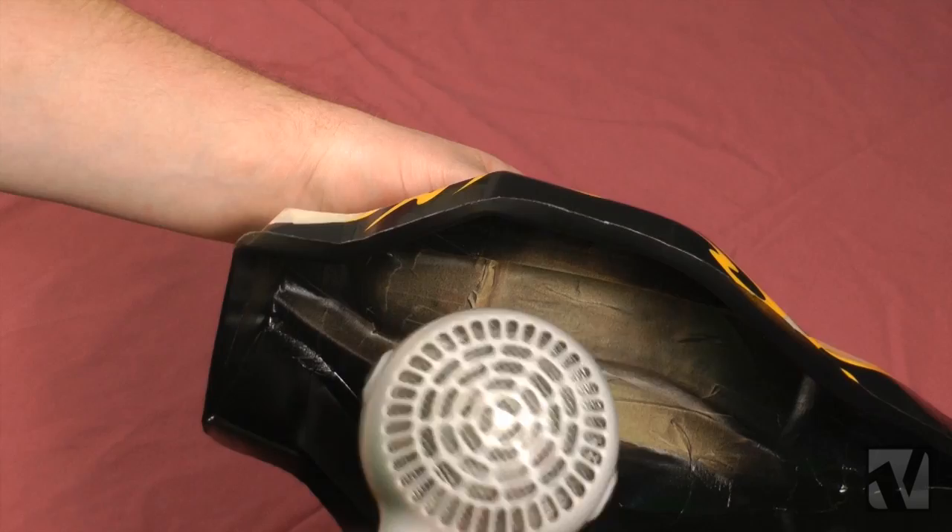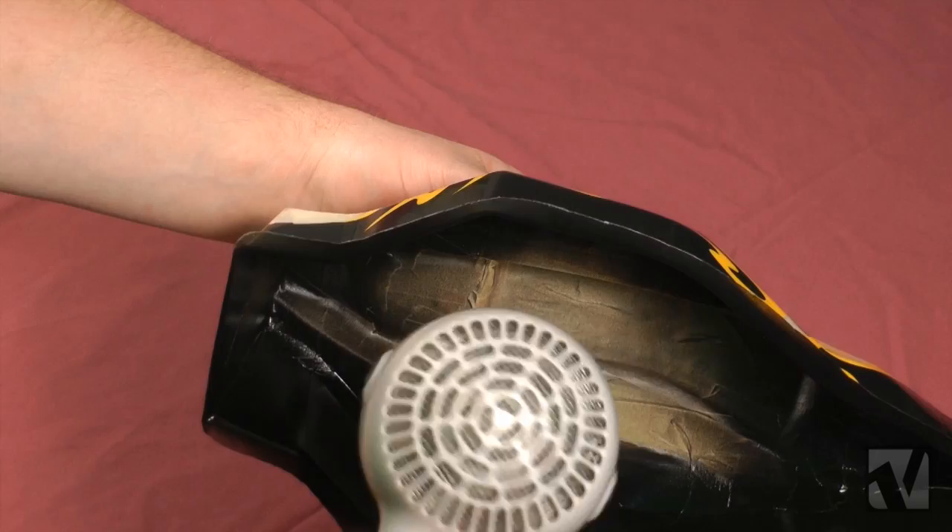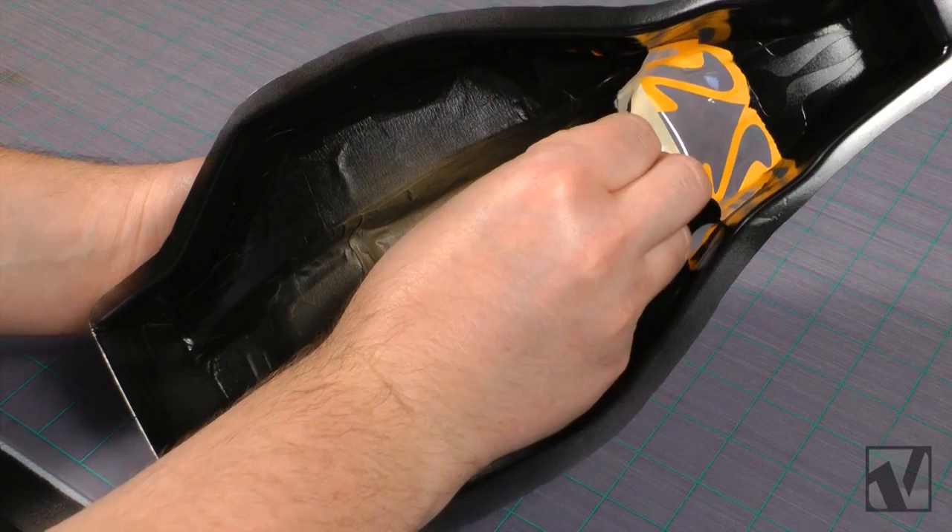Finish off with your final coat, use your hairdryer to dry it off, and the first color of paint is done. Now that the black paint is laid and fully dry, we're ready to move on to the next color.